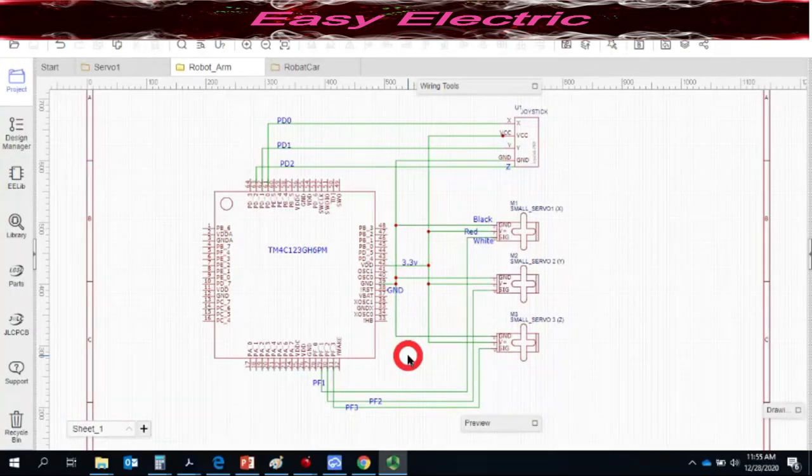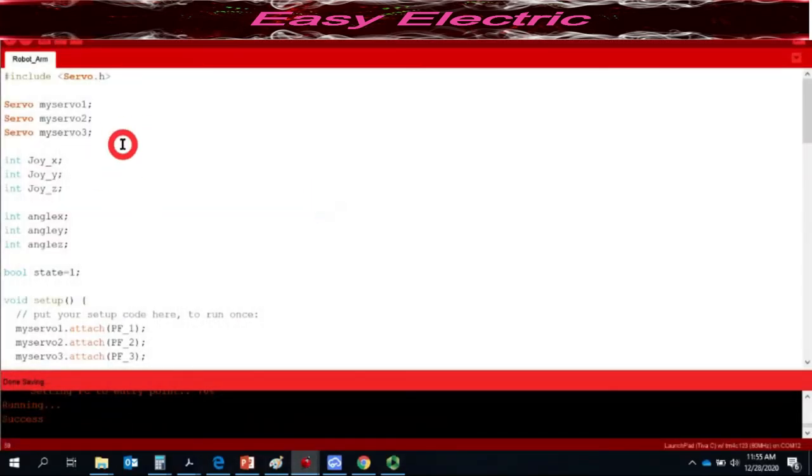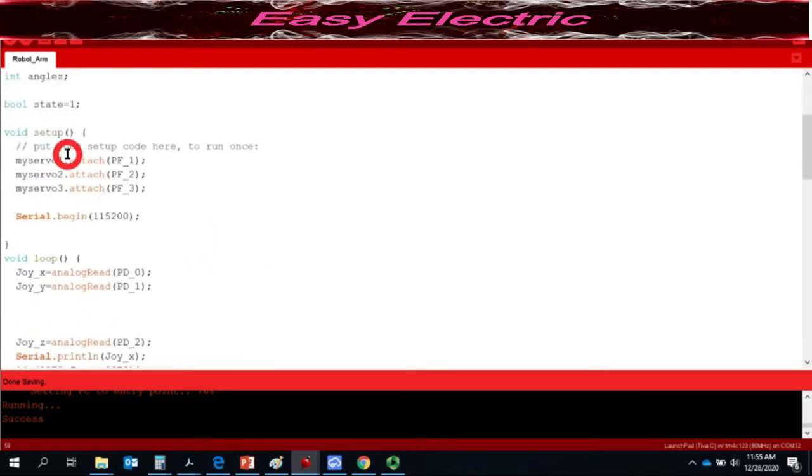Now let's look at the code. In the first lines we use the servo library and define three objects called myServo1, myServo2, and myServo3. We also need three variables for the joystick values — joyX, joyY, and joyZ — and three variables for the angles: angleX, angleY, and angleZ. There is also a boolean state variable used to control the third servo for grab and release.